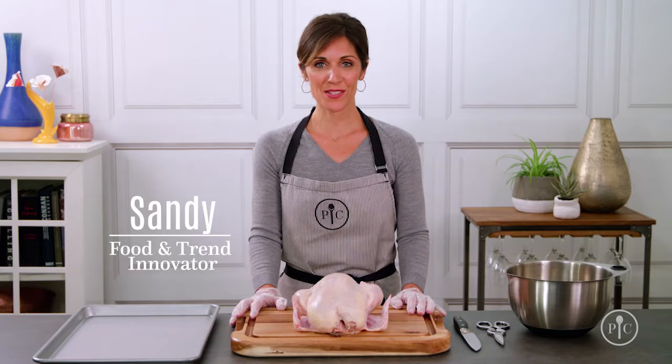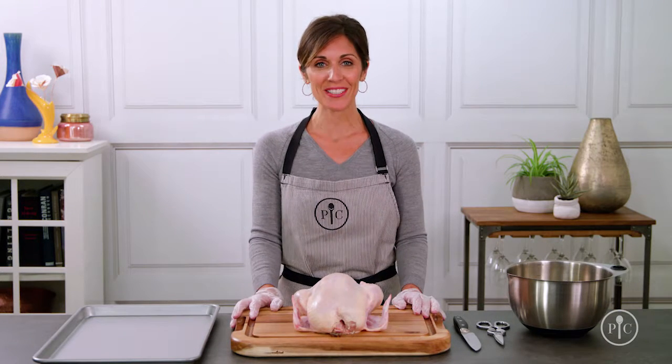Every time you buy pre-cut chicken at the store, you're paying for the convenience of someone else breaking the bird down for you. If you eat as much chicken as my family, you'll be able to count the savings from doing it yourself. It's like getting the drumstick and the thigh for free. Here's how.